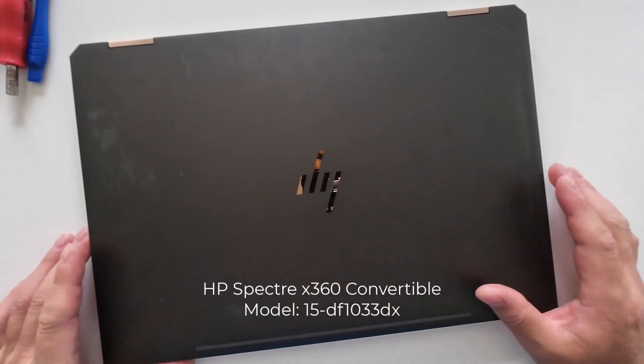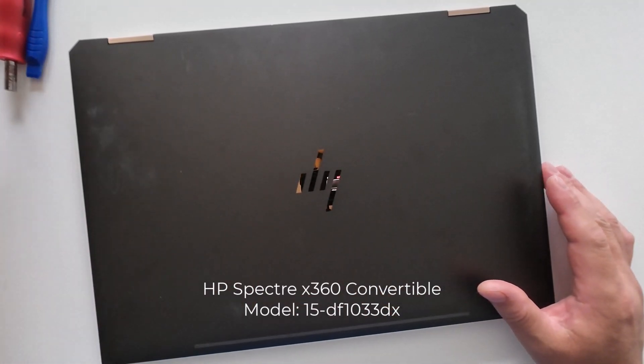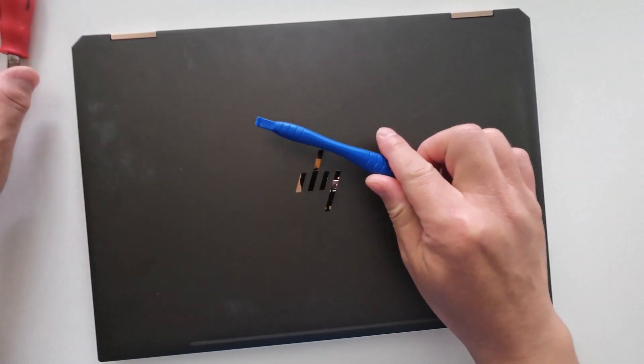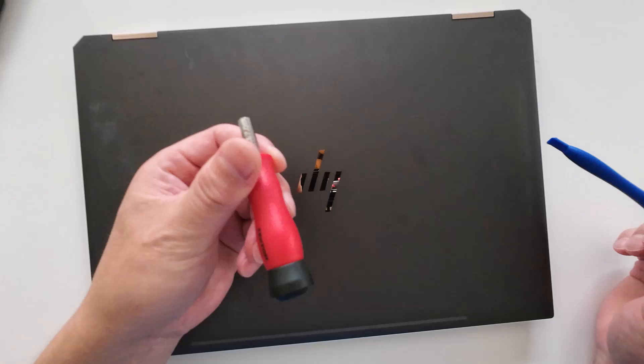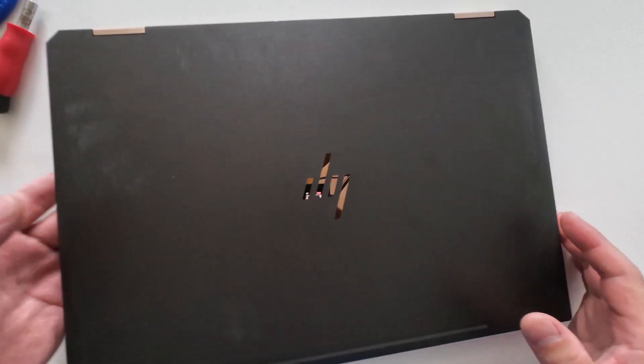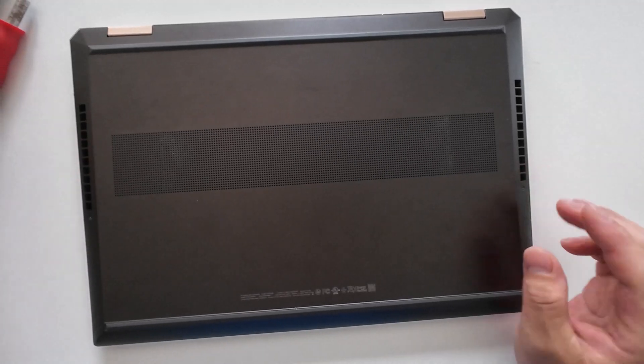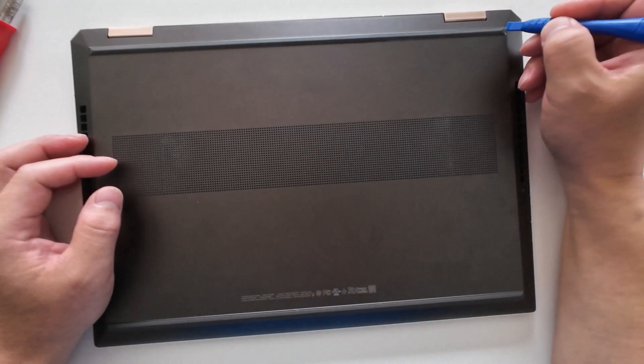To replace the battery on the HP Spectre X360 convertible, you need a spudger and a screwdriver. First, remove the sail strap.